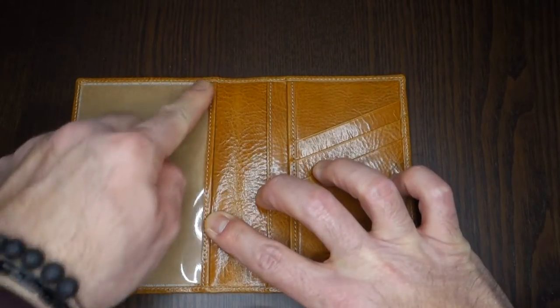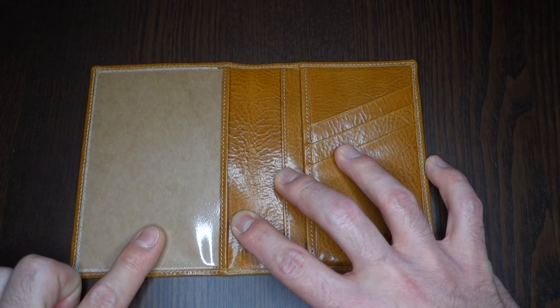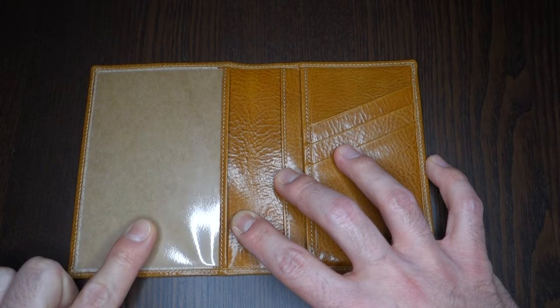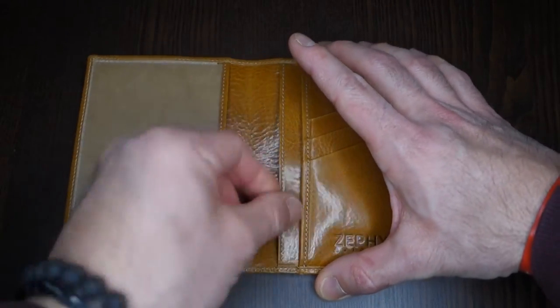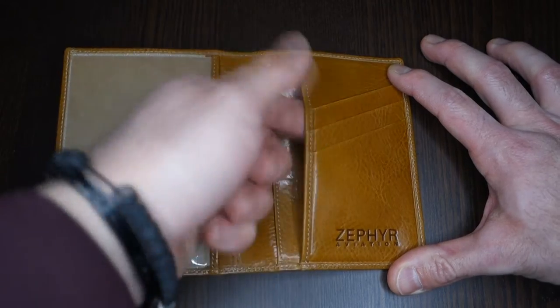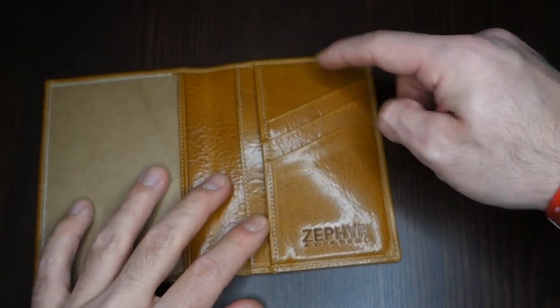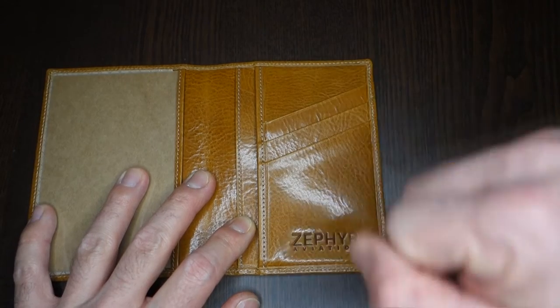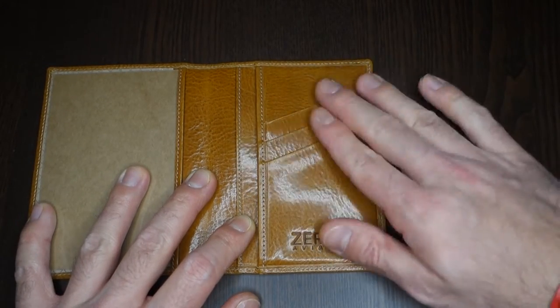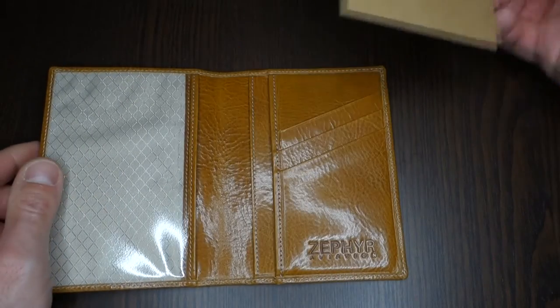Inside, the left side is ideally made for the medical — especially the FAA version of the medical. On the right-hand side you have one sleeve for the passport, one smaller sleeve for other items, and then you have three holders for credit cards or even an FAA license — other things that can fit in this position.